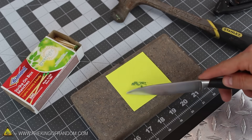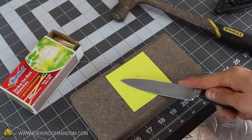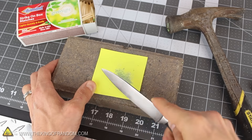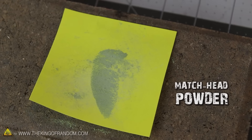Our thunder caps are going to make a much bigger bang if we grind the chunks down to a really fine powder, and an easy way to do that is with a kitchen knife. Crush them with the blade, then carefully spread the powder back and forth a few times, like you're putting butter on a muffin. In less than a minute, you'll have an extremely fine match head powder.